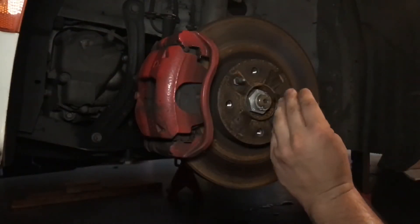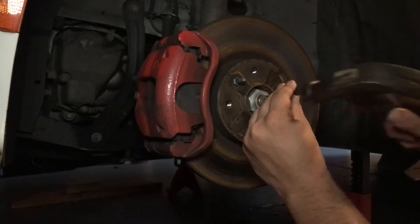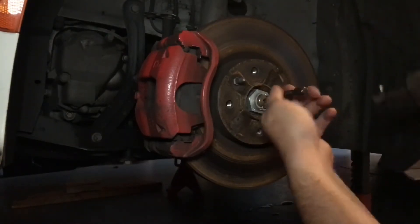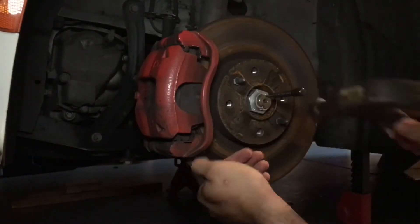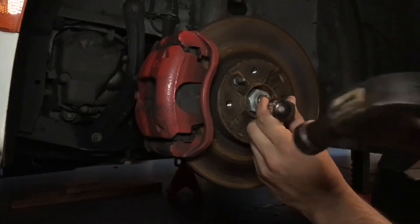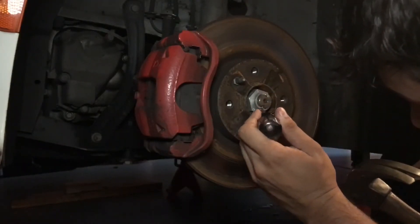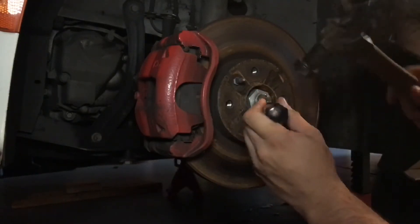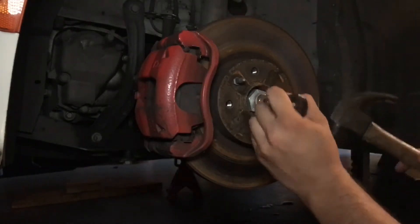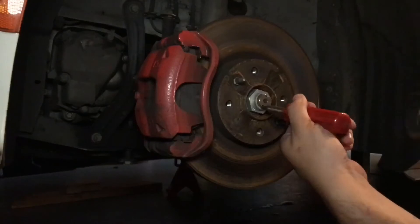Okay guys, so one of the first things you're going to want to do is go ahead and get this axle nut off. What I'm doing is taking the punch and popping out these little locking rings. That way we can unscrew it. You might have to get creative a little bit because these things can be a little bit tough to get out.